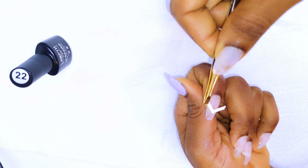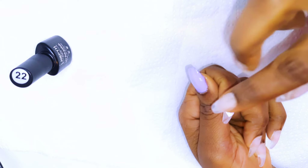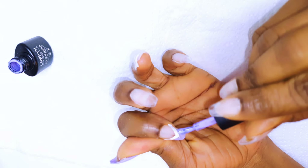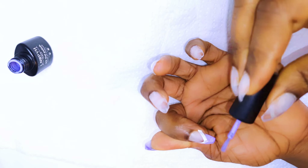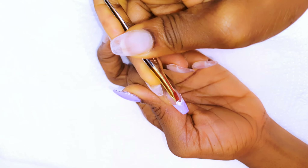With my second nail, I would want to do a French. So I'll get the tape guide and just stick it onto my nail. Then, using the same color, I'll just polish the tips. Afterwards, I'll get rid of the tape.